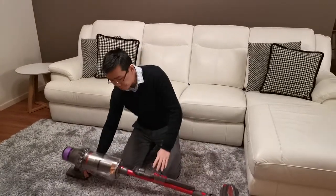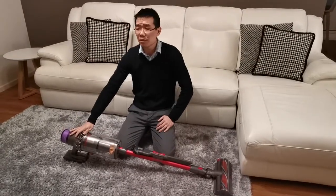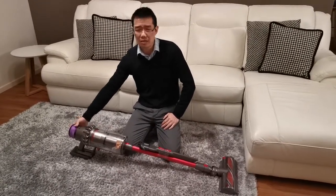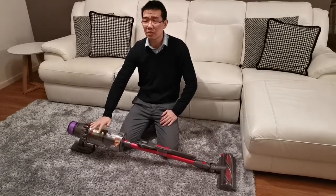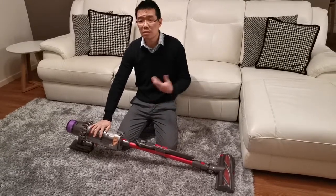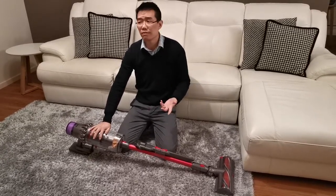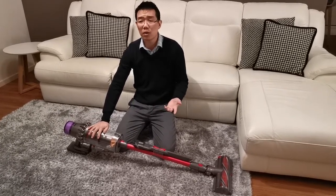My final thought is that if you've never owned a cordless vacuum cleaner before, I would suggest you definitely get something like this size or this machine, purely because the smaller Dyson is not going to finish the job for you — it will probably only do half the job.